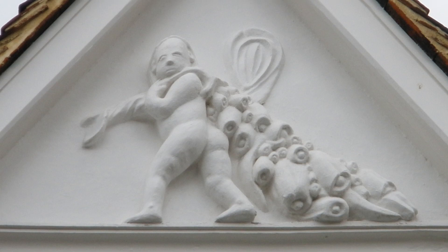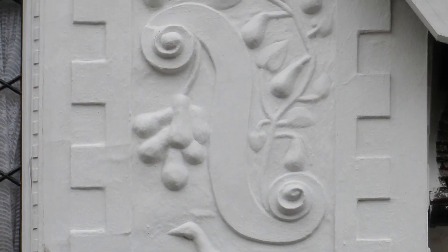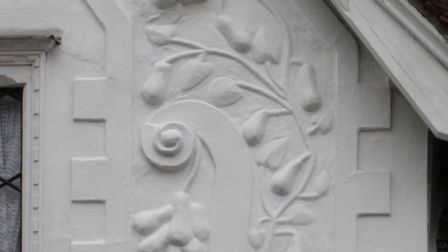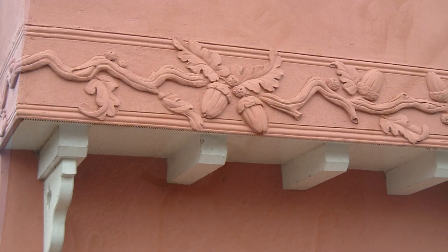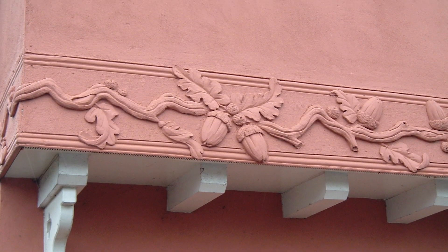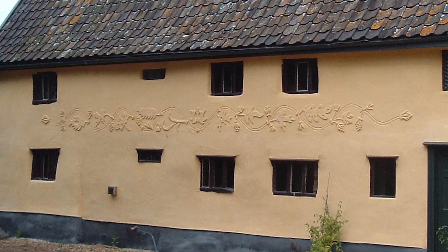I'm going to show you a job that I did last summer freehand. When I arrived on site, the wall had already been plastered and was tidy and flat, and it was very well set, so I had to spray it down well and make a good key into the surface. So I'll show you the procedure.